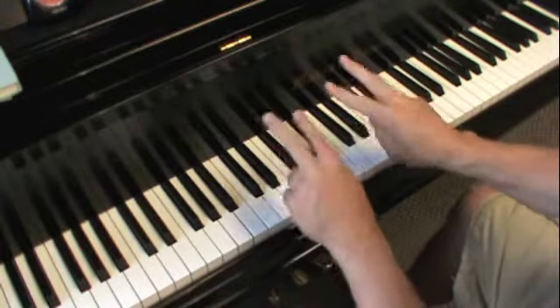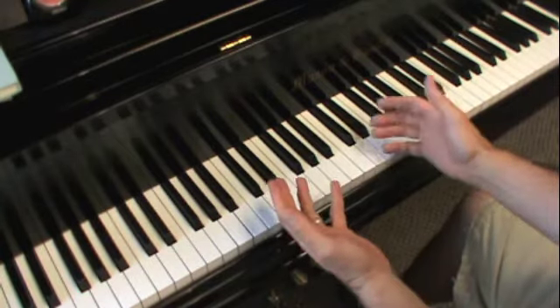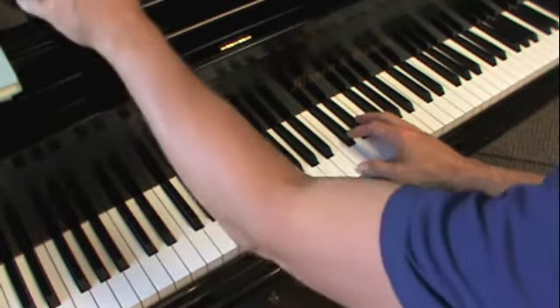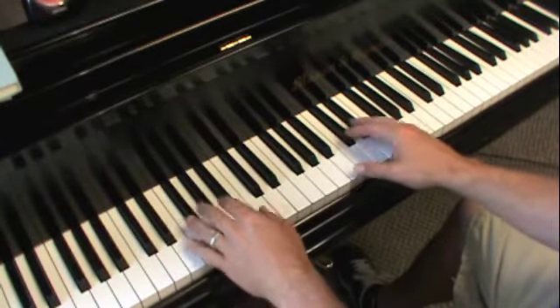In the key of B, you're going to think: thumbs on the white notes, twos on the two black notes, thumbs on the white note, threes on the three black notes. I call it the 'thumbs, twos, thumbs, threes' fingering. I'm going to show it to you now — no metronome right now, just nice and slow once, and then I'll do it with the metronome.